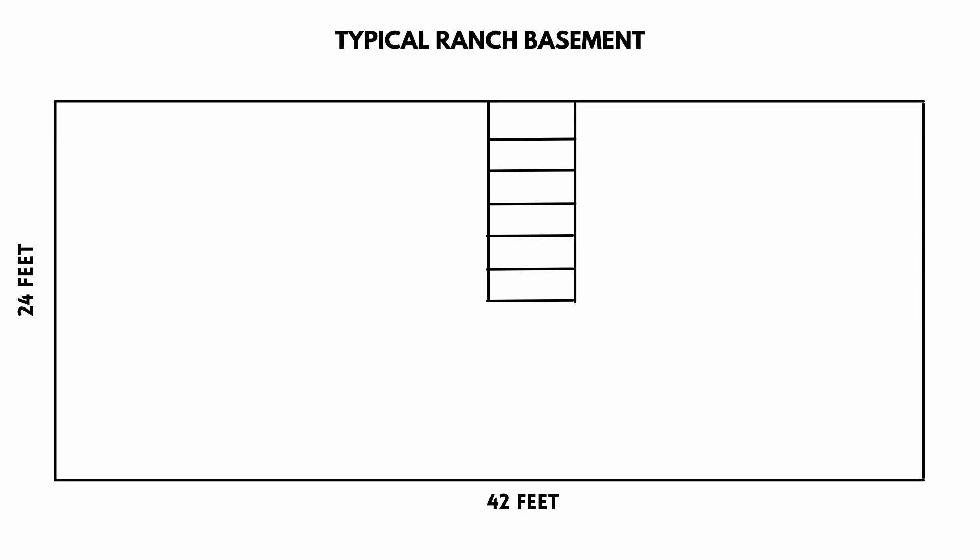If we look at this diagram right here, this is a typical ranch home — 42 feet by 24 feet, just a big rectangle with some stairs coming down in the middle. Let's just say this is what your basement may look like. Your basement may look like a lot of things, but these are just ideas to give you some concepts so that you can apply them to your own basement.